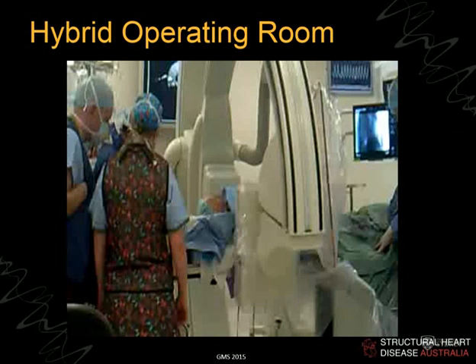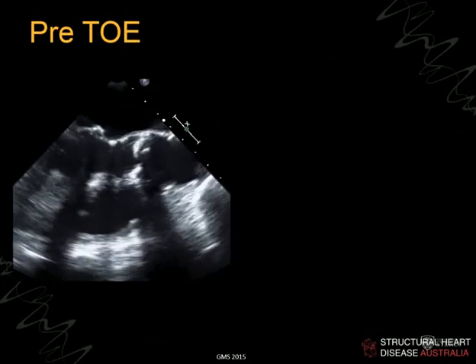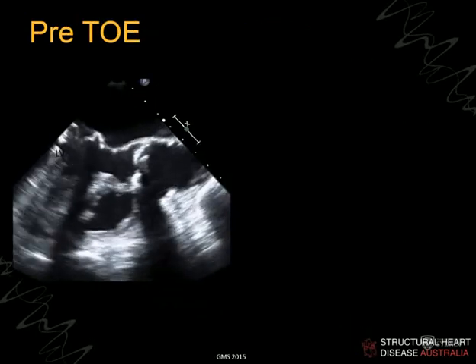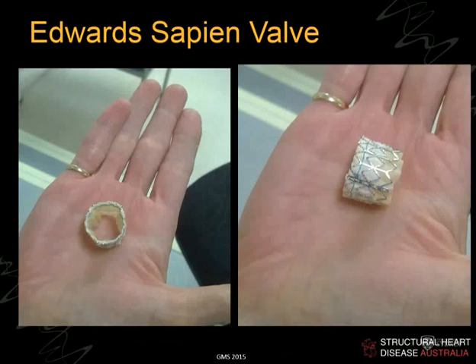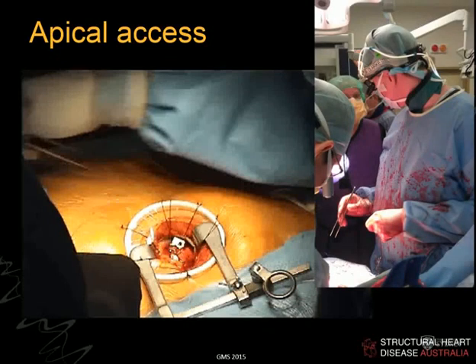We use the CT to identify the three points at the bottom of the green annular plane, and use these to pick the LAO, RAO, cranial, and caudal angulations so that when looking with fluoroscopy, you're looking exactly across the line of those three points — they've got to be in a line. This ensures the fluoroscopy is exactly square to the annular plane, which is critical for picking the height of the device. The Edwards device can be implanted apically, from the aorta, or femorally.